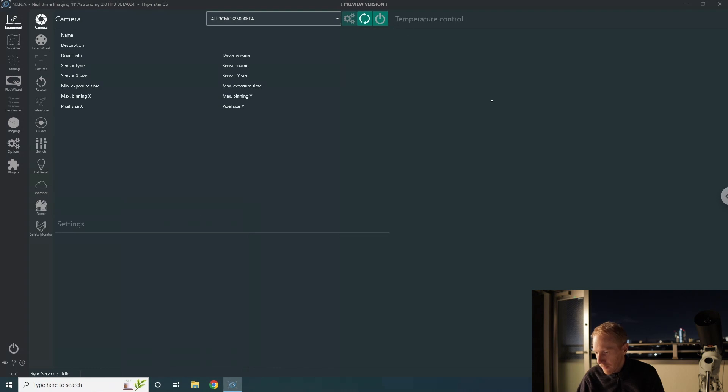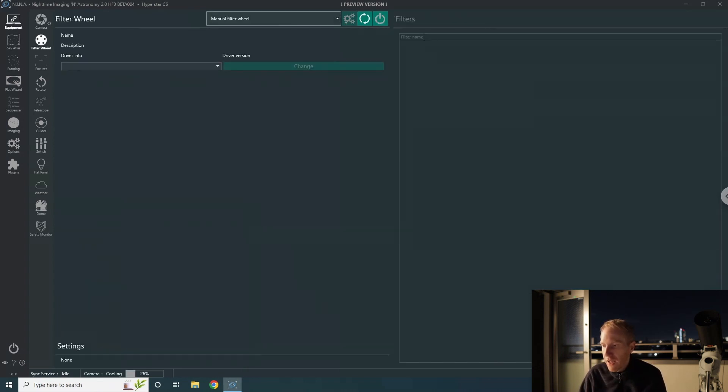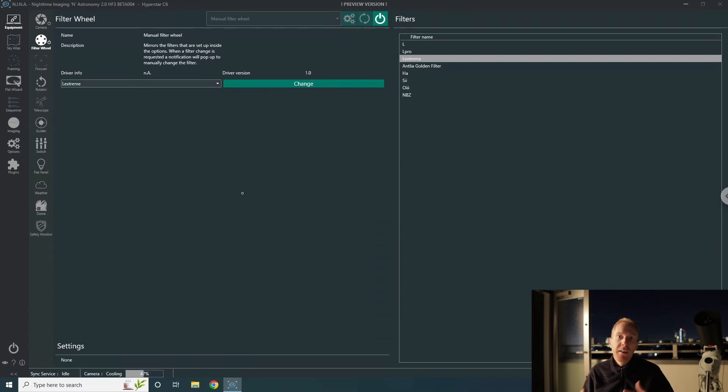Inside Nina the camera is already recognized, so I'm just going to connect to the camera and tell it to cool down to minus 10 degrees. The dew heater for this camera is already on. I'll go to the filter wheel — I have a manual filter wheel set up here — this is simply so I can apply flat frames correctly to my light frames. I don't have a motorized filter wheel, but I can tell Nina to record in the image file that I'm using the L-Extreme filter, so that in PixInsight the weighted batch preprocessing script can associate the light frames to the proper flat frames.